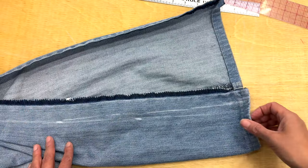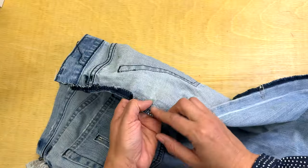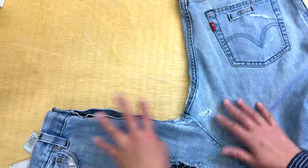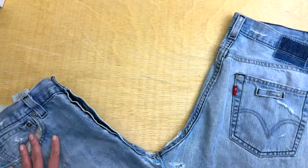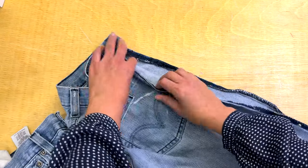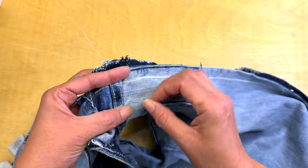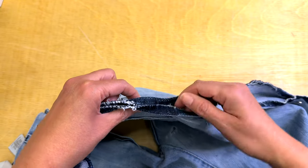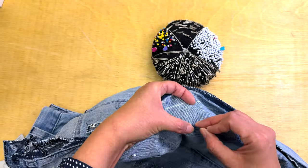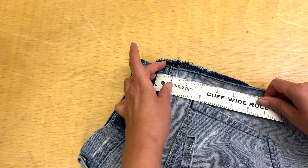The rest of the pant will have the original seam so it will look pretty good. I'm pinning both legs together because I want to mark everything. It would have been better to iron those seam allowances before, but I already marked them. I'm making marks on both sides because when you work like that, having the mark outside and inside lets you join the pieces in an easier way.